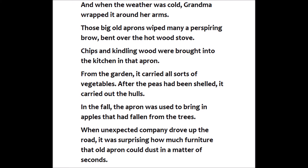Chips and kindling wood were brought into the kitchen in that apron. From the garden, it carried all sorts of vegetables. After the peas had been shelled, it carried out the hulls. In the fall, the apron was used to bring in apples that had fallen from the trees.